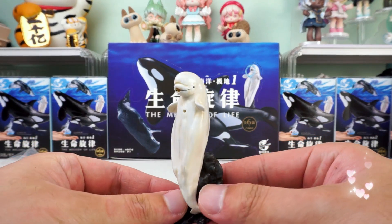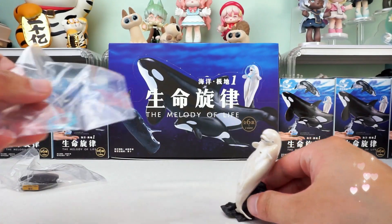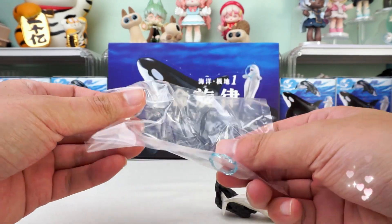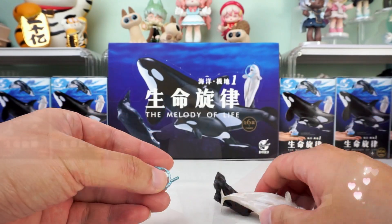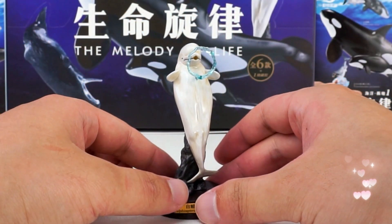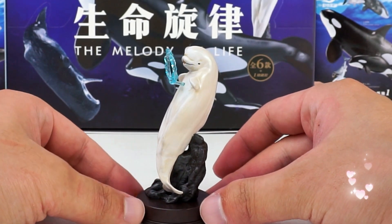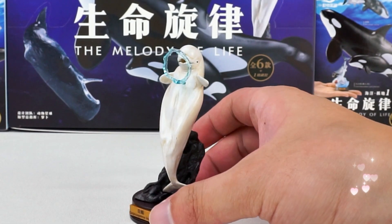Amazing! It's the lovely Delphinapterus leucas leaping out of the water, introducing a bubble accessory. The bubble uses a blue transparent design that closely resembles the texture of water. Spitting bubbles is its classic, unique skill. And look at this reef — it's rugged. Ingenious design. The Delphinapterus leucas is leaping out of the water and over the reef.